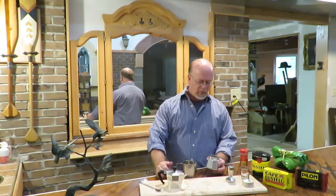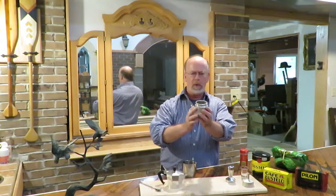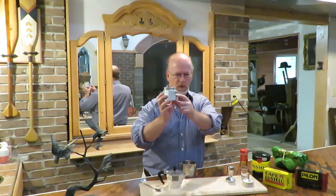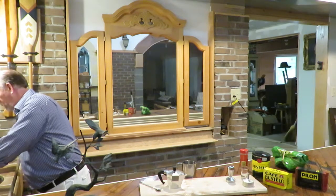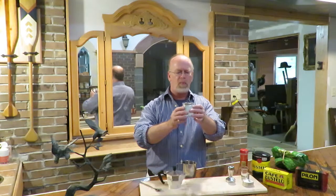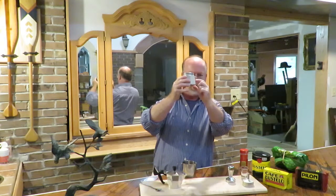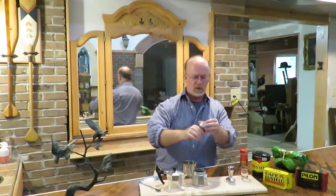The first thing you want to do when you make Cuban coffee is put some water in the base of your espresso maker. It should go right below the pressure valve — you don't want to fill the water over the top of that. The water inside this pot is right here, just right below it, not up to it or over it, but right below it.